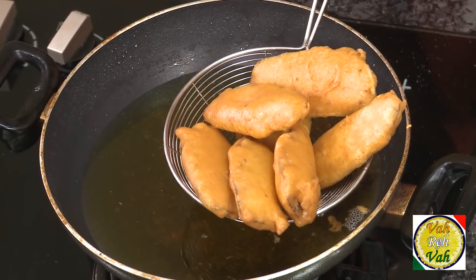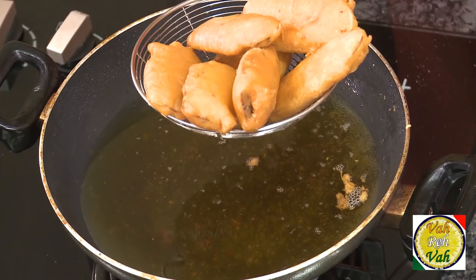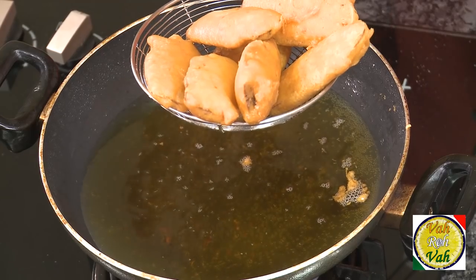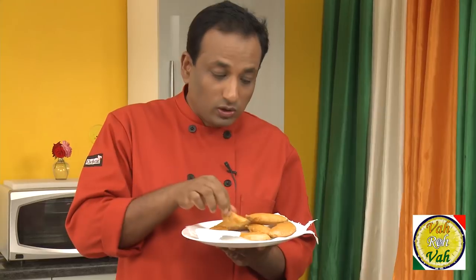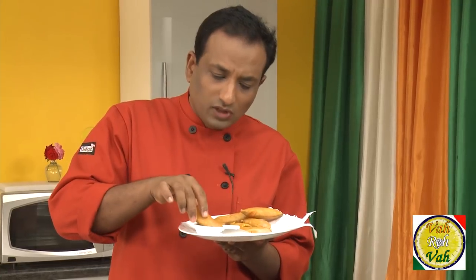Look at these bhajjis — perfectly done, totally dried out, not at all oily. These are fantastic at weddings. Usually there's nice sambar, curd rice, and these bhajjis. You start eating with these bhajjis and you end eating with these bhajjis. They are very famous and served specially for weddings. Look at these wedding bhajjis — perfectly done, nice and crispy.